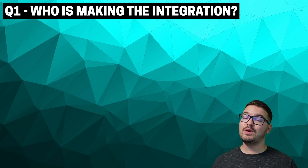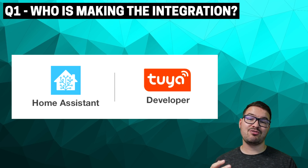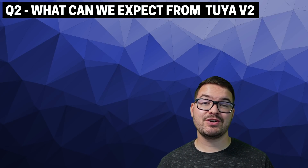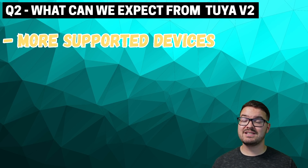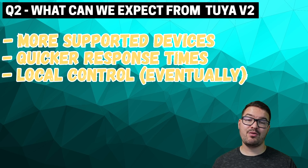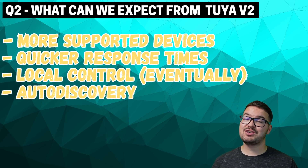Question one: who's making the integration? The integration is going to be maintained by the Tuya developer team, and Home Assistant are going to help Tuya get the integration ship shape and ready to be integrated into Home Assistant. Question two: what can we expect from this integration? You can expect more supported devices, quicker response times, and eventually local support. One that I didn't yet mention is auto discovery — so when you actually add the integration, it should be able to detect Tuya devices that are on your network and you should be able to add them in.